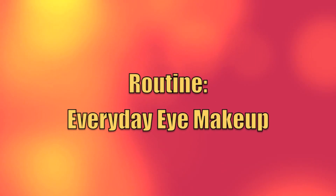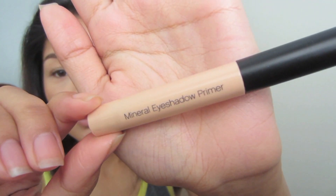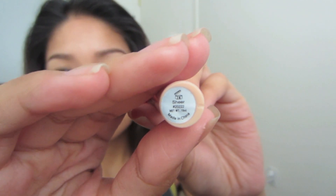Hello everyone, this is my everyday eye makeup routine. Just for the past week I've been making this eye look. Getting started, we're gonna start off with our mineral eyeshadow primer by ELF — this particular shade is in sheer — and with that we're just gonna put that on both eyelids and just rub it in.